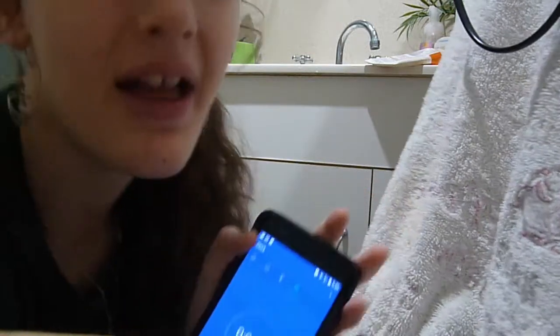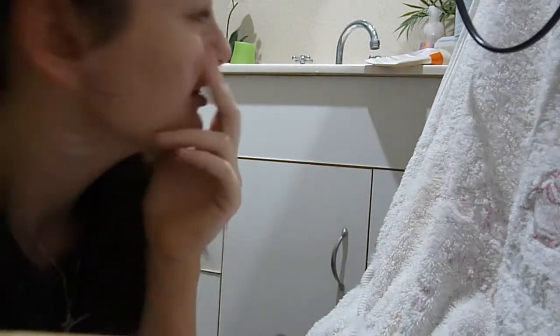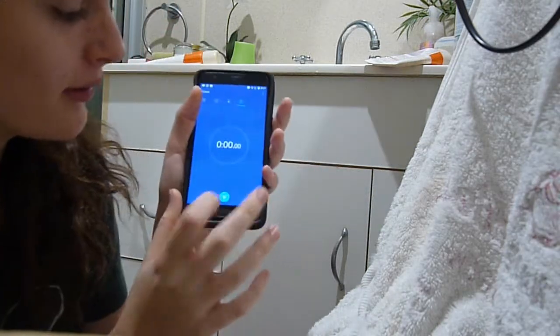After that, you'll just see me here setting a timer. I actually steamed my face for a couple of minutes with some hot water in the sink and a towel over my head, just to open up the pores.